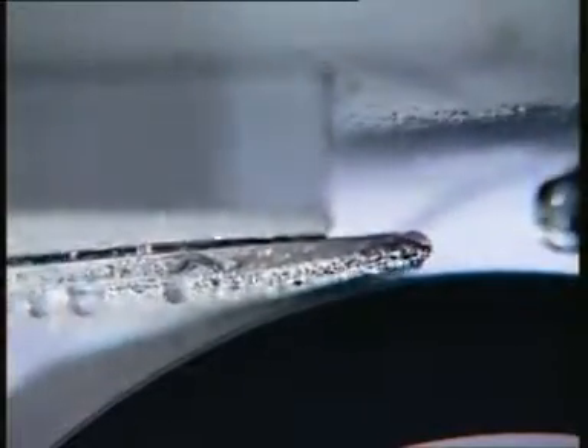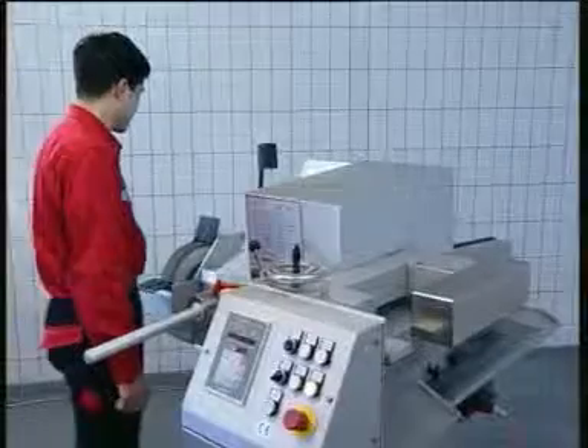During the grinding process the abrasive belt is permanently supplied with coolant water. This prevents the knives from overheating, which can damage the knife and lead to knife breakage.